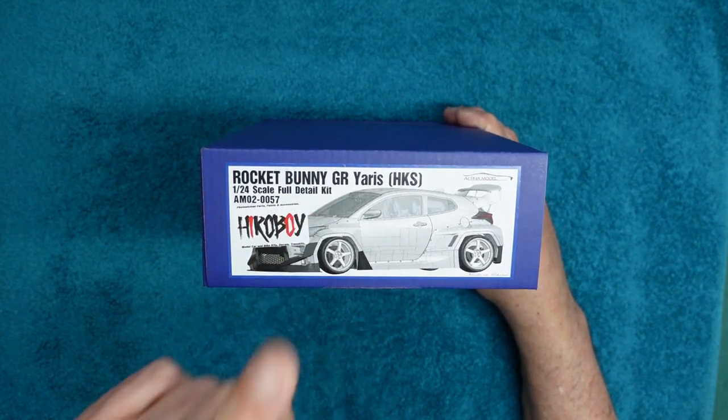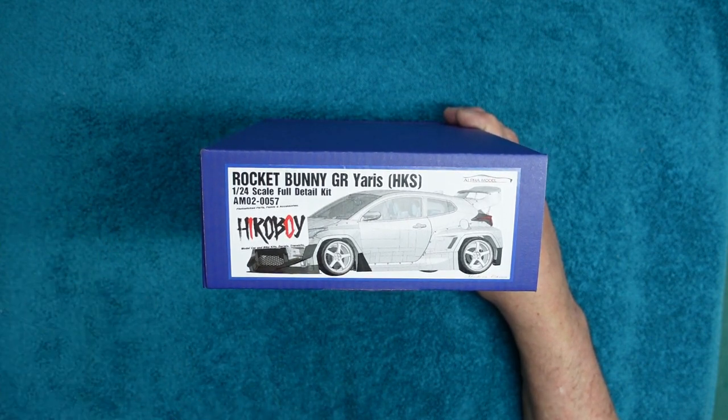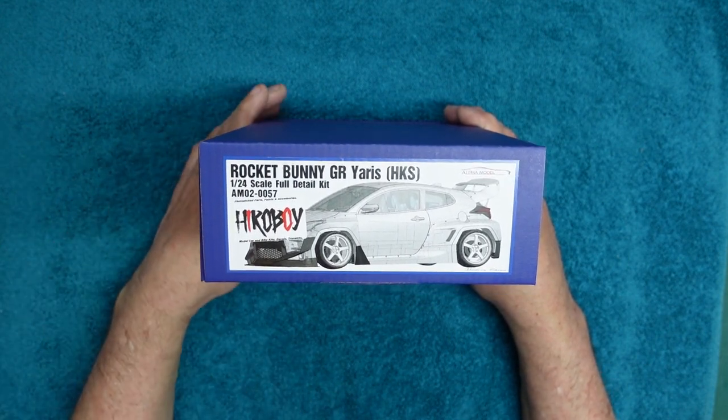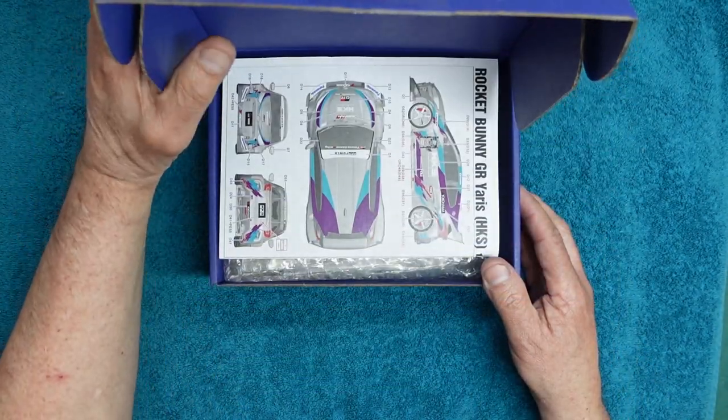Don't be fooled by the words 'full detail kit' on the box, because some would assume that means full suspension detail, full engine detail, everything — it's not. It's very much a curbside kit, so be a little bit careful with that terminology.